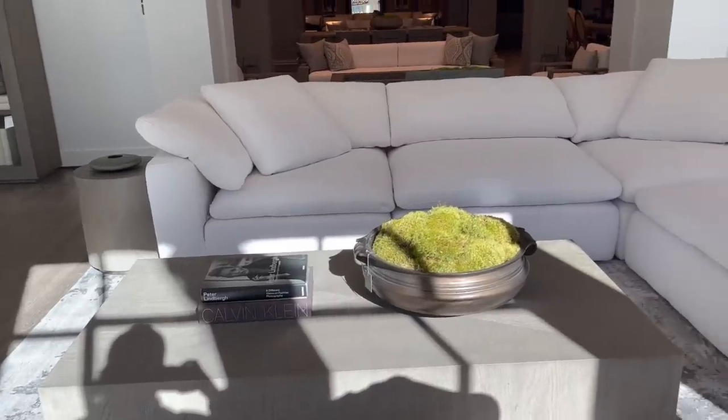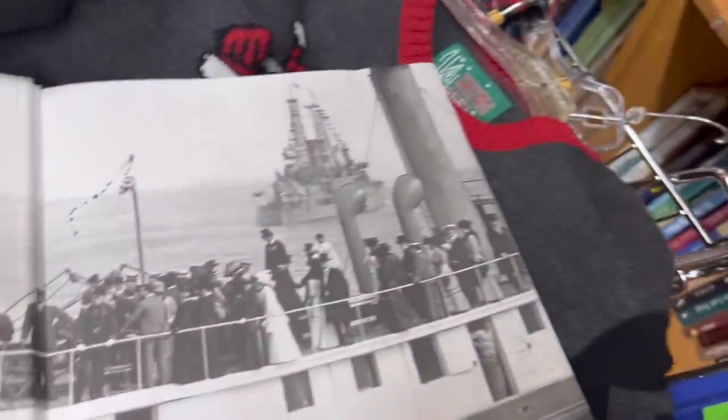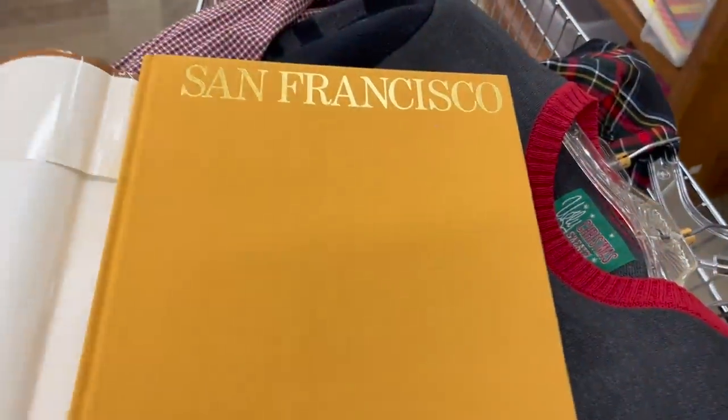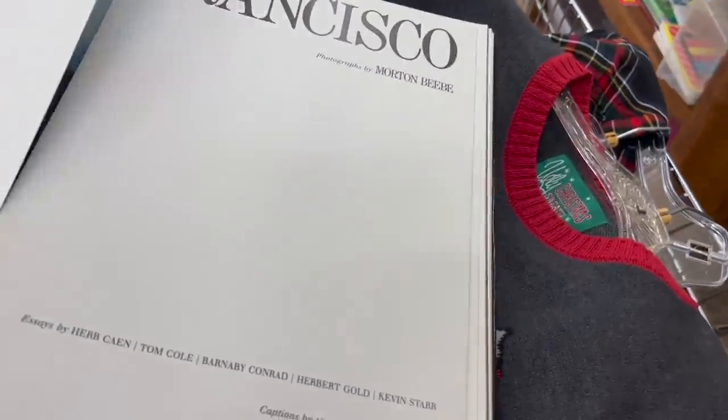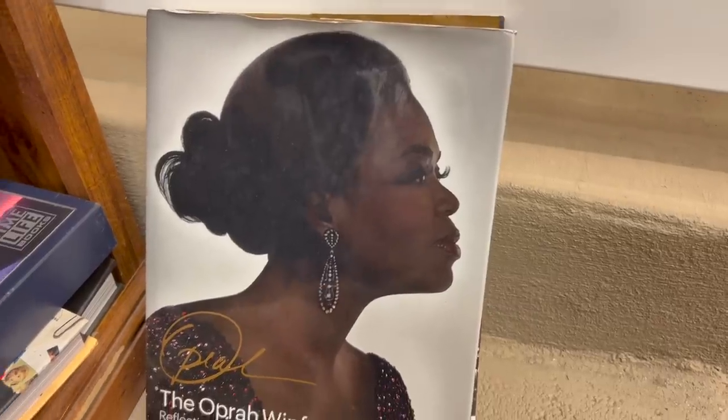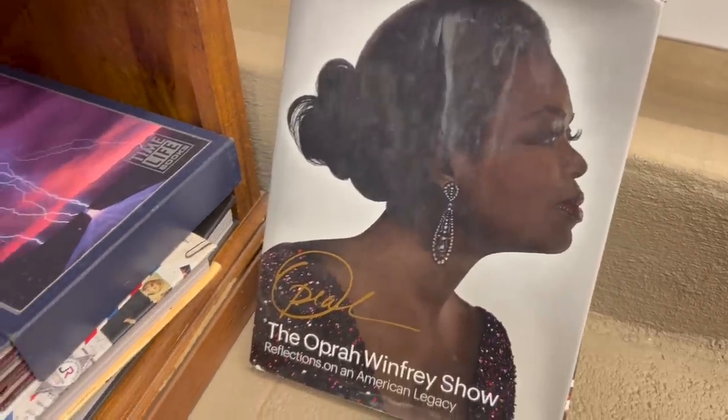Now I want to talk about books for a second. When I was shopping around Restoration Hardware, I noticed they had two different book options. They had large scale coffee table books — so when you're at the thrift store, make sure the scale is appropriate. The kind of rule of thumb with Restoration Hardware is less is more, but bigger is best. Restoration Hardware style is all about statement pieces.